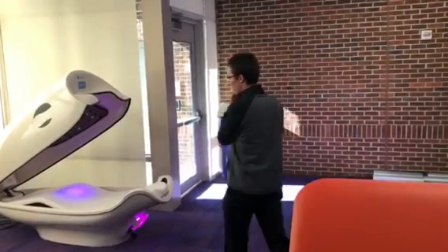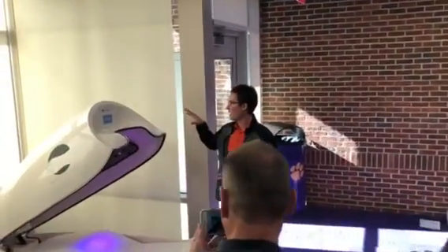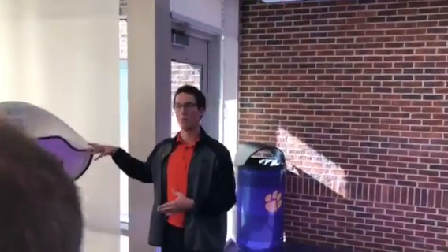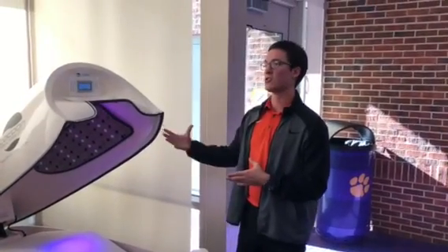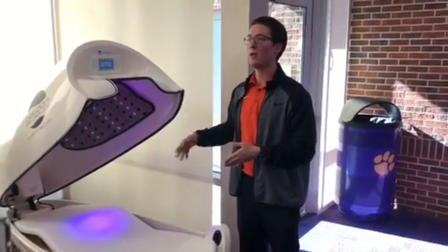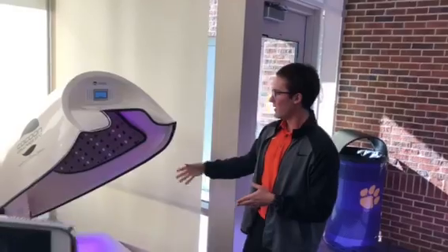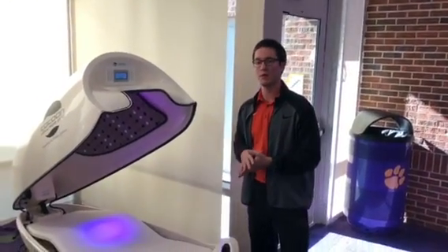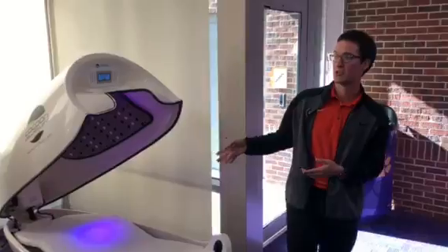We'll start over here with our infrared cocoon pods. These are dry heat saunas that expose athletes to infrared light. That infrared light is meant to improve blood flow, oxygen transfer, and stimulate at the cellular level tissue repair and wound healing. The bed part provides a vibrational massage to the student athlete. We actually just started working with some essential oils there too to get a little aromatherapy going with those.